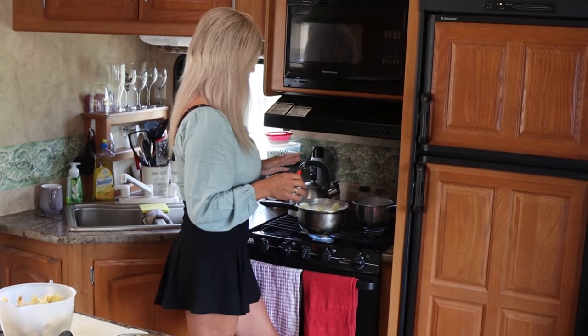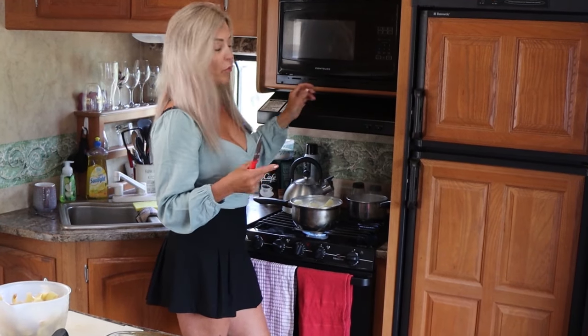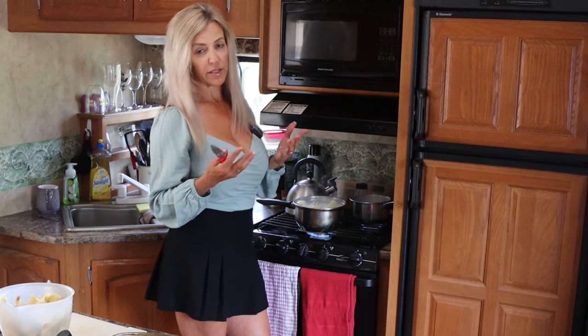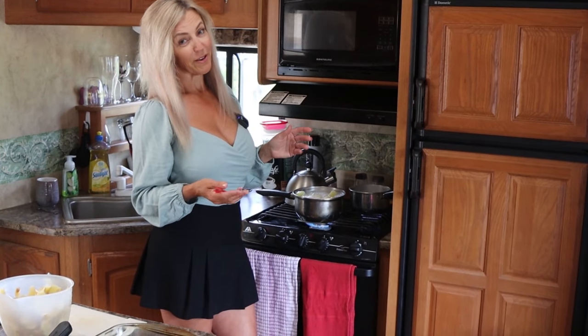Right now our fish is pretty much done — I'm going to give it another minute. When your fish starts to flake apart, it's done. Takes about 20 minutes. And our potatoes — everybody knows how to cook potatoes.